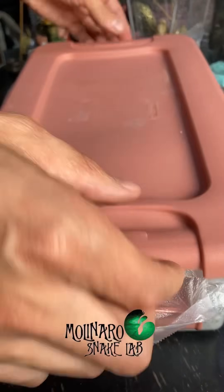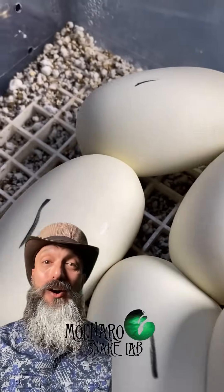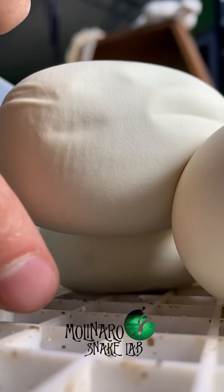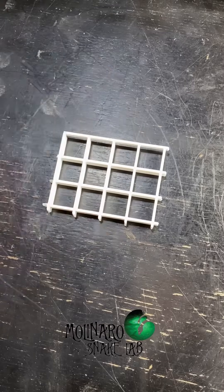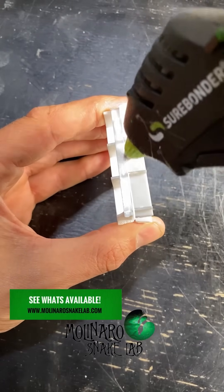These eggs have been incubating for 15 days now. Let's check up on them. The clutch looks good so far, but I see one thing that may cause an issue. It looks like one of the eggs is folding a little bit, and it's because the egg is stuck on top of the clutch with no support underneath. If I attempt to separate the eggs, I could risk tearing one, so instead I'm going to build it a little support.